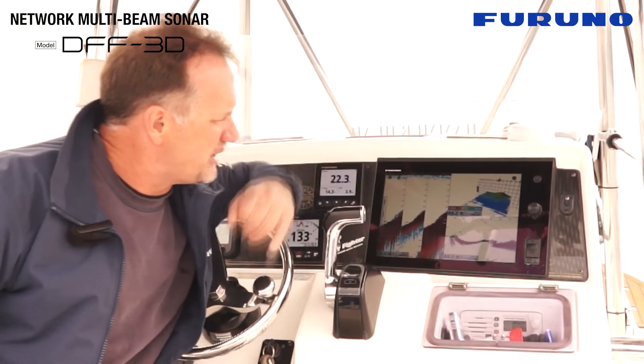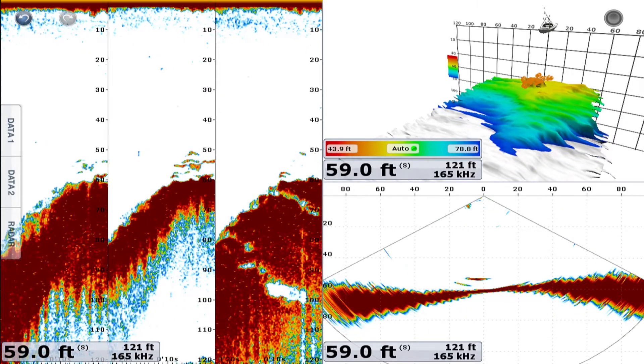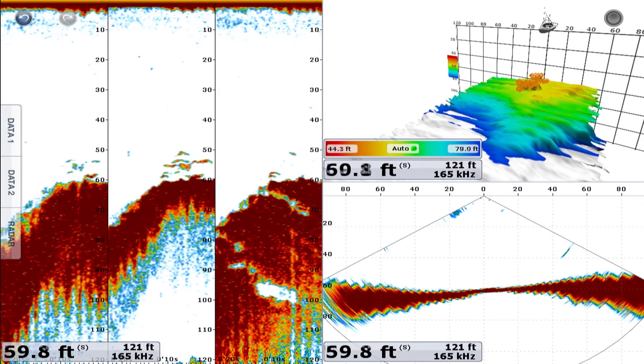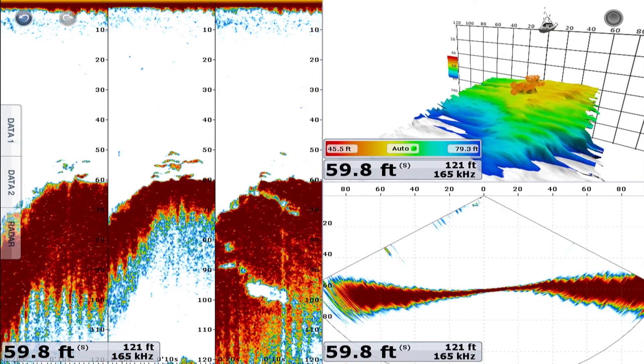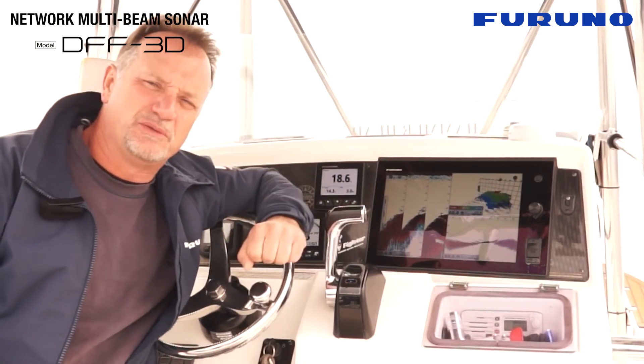For example, look here, we're coming up on some structure. You can see how it's tailing off and coming up and going back down again. So the DFF3D will find fish and structure in shallow water just as well as deep water.